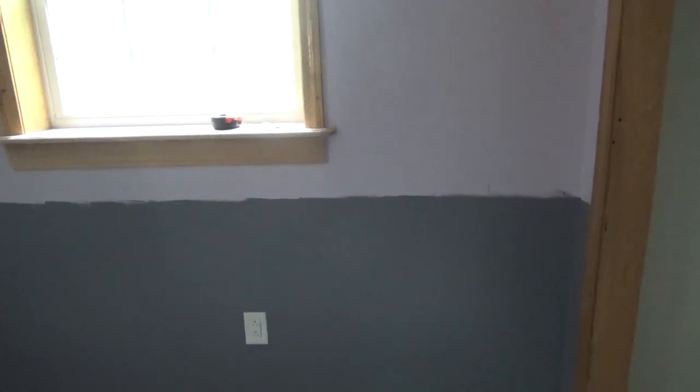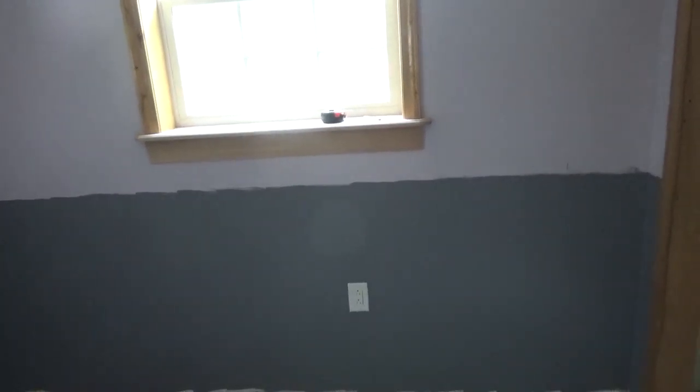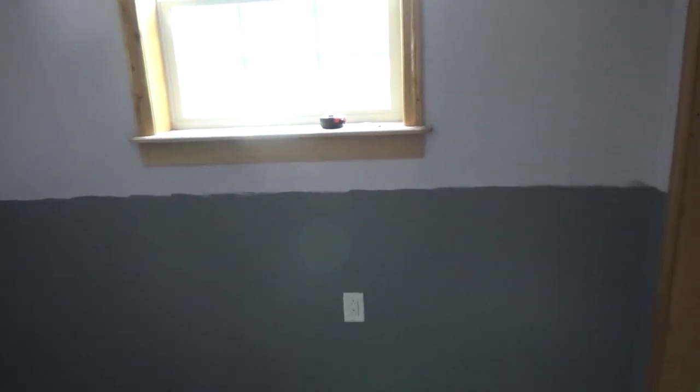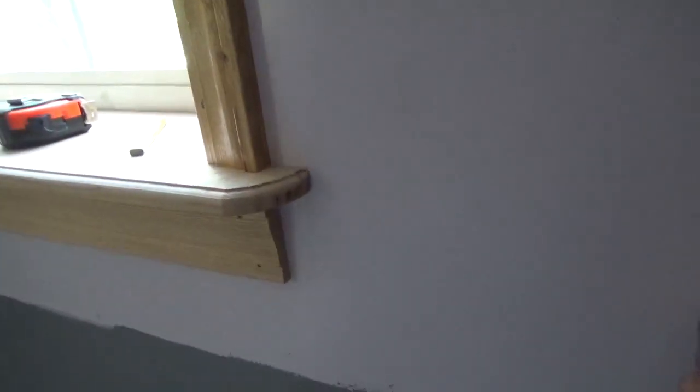I'm going to start in this room nailing up some chair rail molding. The hardest part about nailing chair rail, especially when working with short lengths — and I work in eight-footers — is that the room is wider than eight feet. So you want to stop the molding with a 45-degree cut on a stud, because you need nailing to keep the gap closed. You don't want to be by a window because windows can be deceiving as far as where the studs are. In the middle you can tell by the sound whether there's a stud.